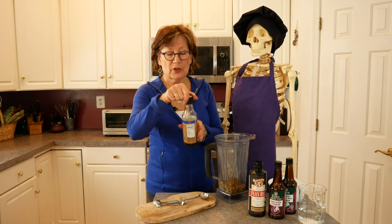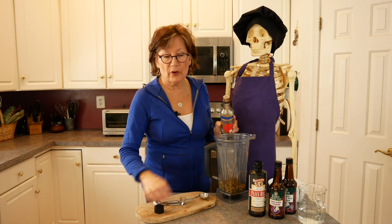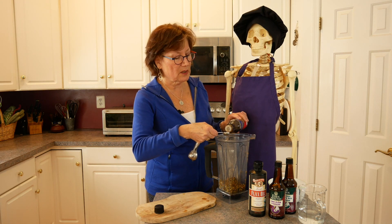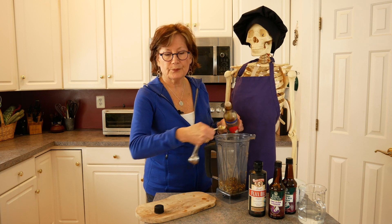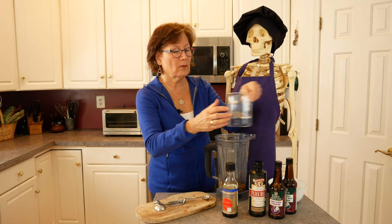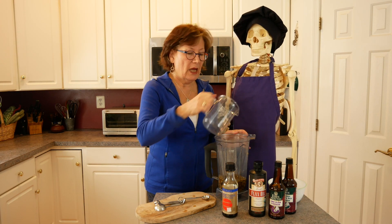Then we're going to use gluten-free organic tamari — that's one teaspoon. I really have to be careful because sometimes I mix up teaspoons and tablespoons, but it's one teaspoon. And then a cup of filtered water, and then we're going to blend it.